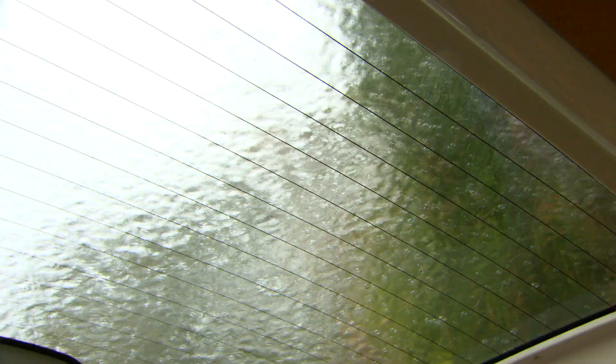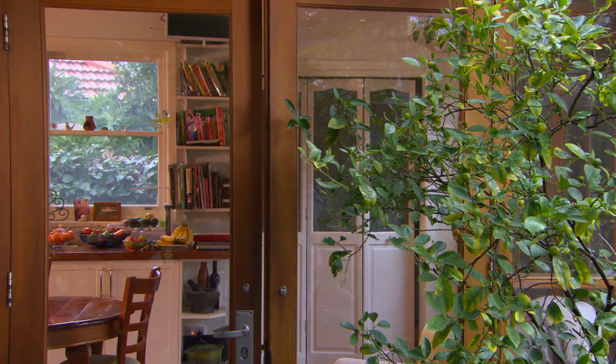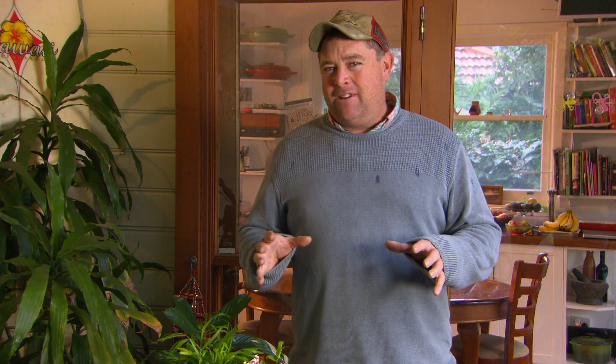I've just got to get to the back veranda. That wasn't much fun, but this will be. Now, I'm not necessarily doing bonsai — I'm doing penjing. It's not as famous, but it's a lot less formal.